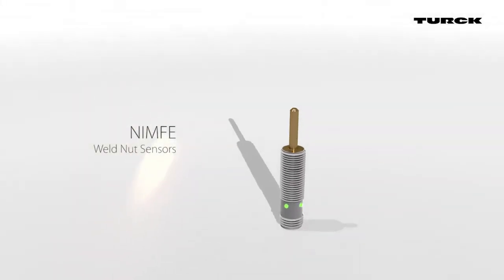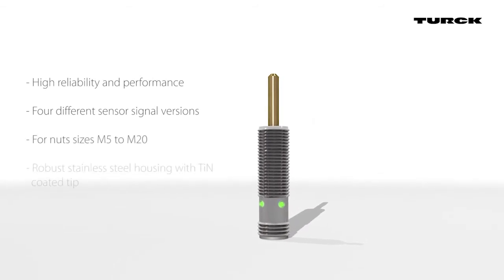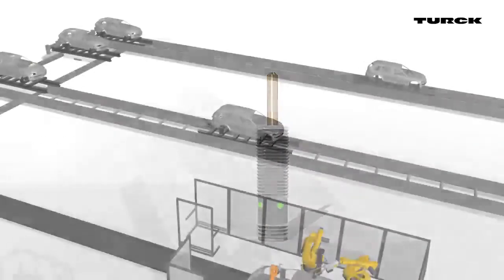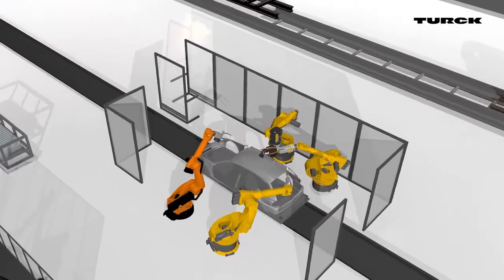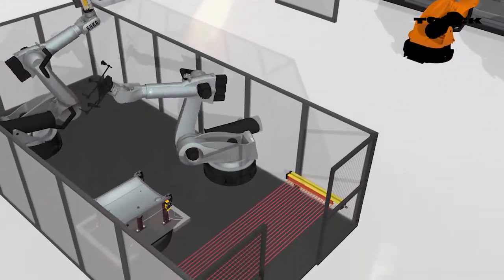Turk's weld nut sensor offers an affordable and process-safe solution for trouble-free and continuous production. From the start, the weld nut sensor was designed for harsh environments, therefore it can be used in fast-paced production lines of the automotive industry.